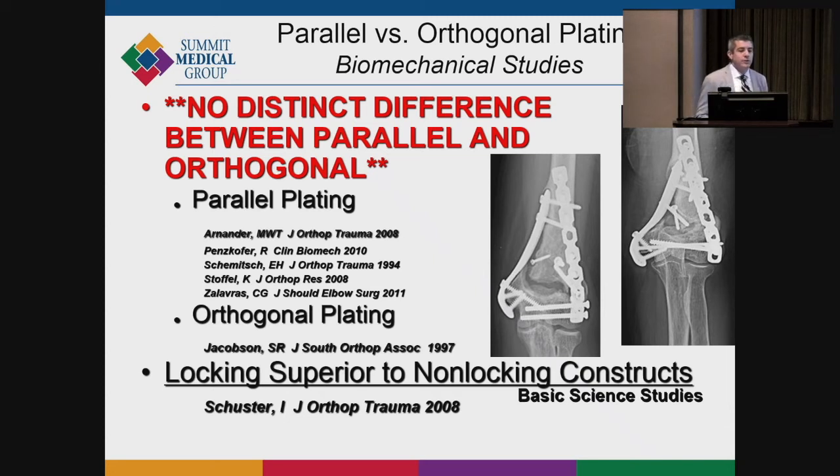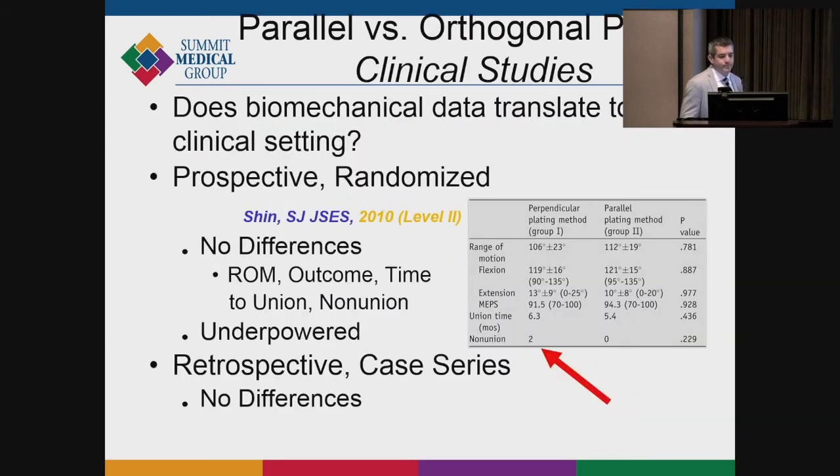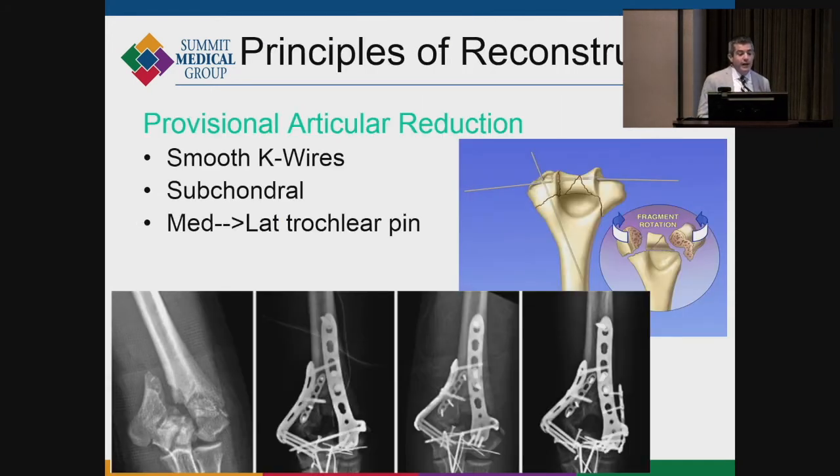There's debate between 180-degree plating versus perpendicular plating. Biomechanical studies show no distinct difference between a medial-and-lateral plate versus a medial-and-posterior-lateral plate, as long as they're locking plates. Maybe perpendicular plating has a slightly higher non-union rate in some studies, but largely do what you feel comfortable with, what your implant dictates, and what the fracture dictates. Use a lot of K-wires for provisional articular fixation — you can put six, seven, or eight K-wires to ensure articular reduction is perfect before placing plates.